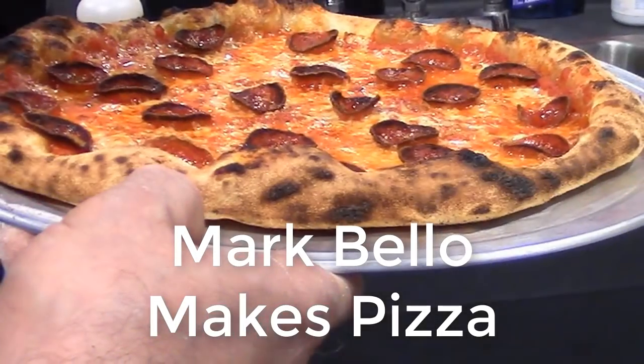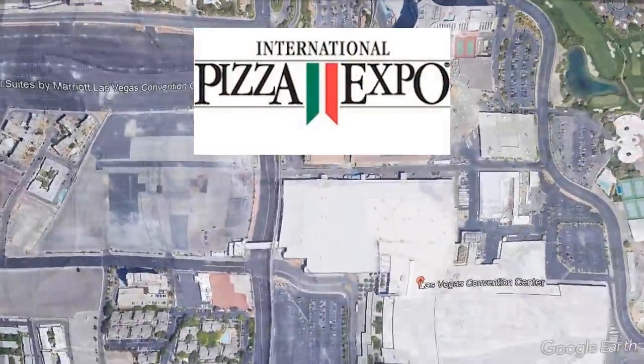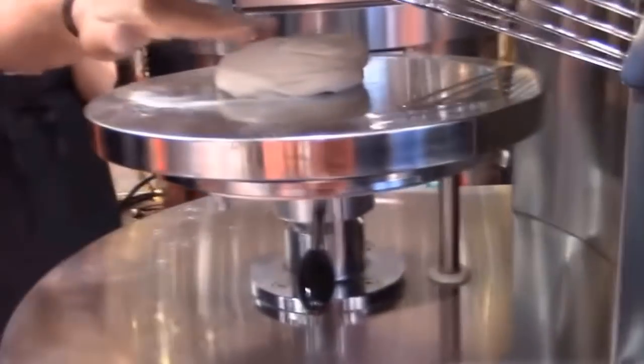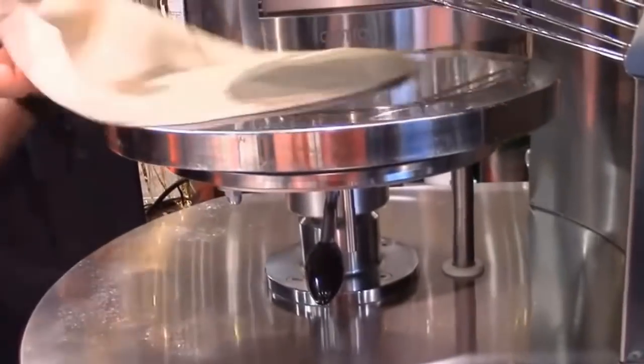In this video we're heading down to Pizza Expo where we catch up with Mark Bello of Pizza School NYC. In a previous pizza demo, Mark created a firestorm when he used a machine to press out the dough. In this video, Mark hand-shapes the dough. Here's Mark making pizza.